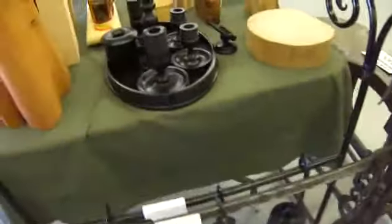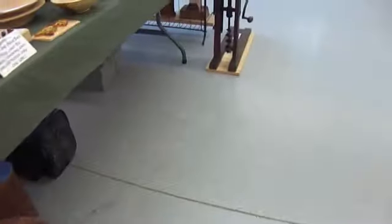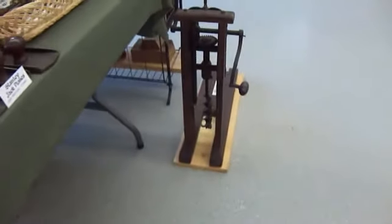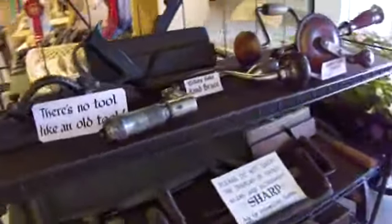So here we have some very nice vintage pieces. Really love that drill — isn't that pretty? There you are, a nice rack. Nice antiques.